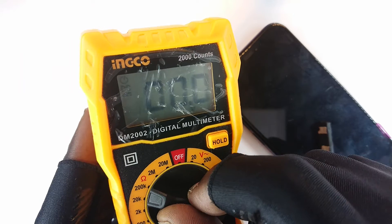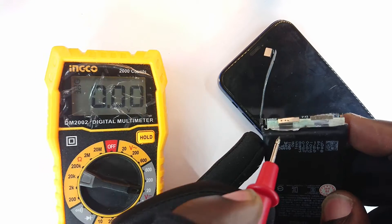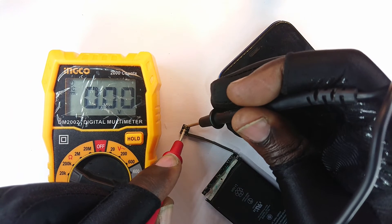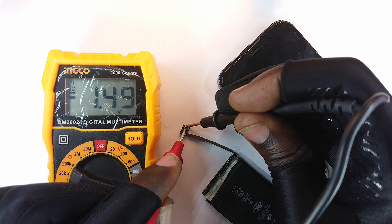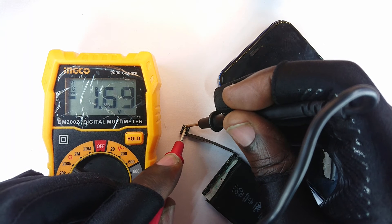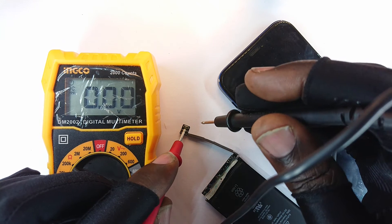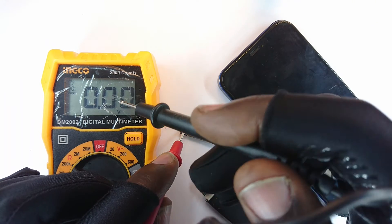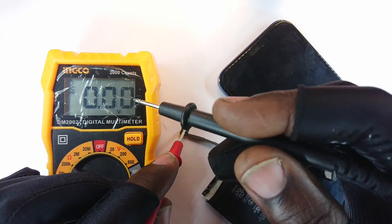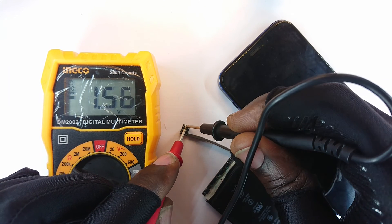I set out with my multimeter in voltage mode and came to the terminals of the battery at the end where it connects into the phone. When I put the probes there, it measured a weird voltage — 1.4 to 1.5 volts — and that is very wrong. That would suggest the battery is totally depleted and needs jump-starting, but it shouldn't go below 3V. Zero percent usually corresponds to about 3.4V, so below 3V is already very bad.